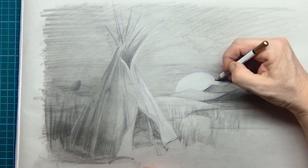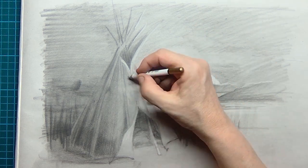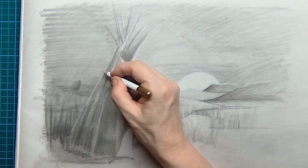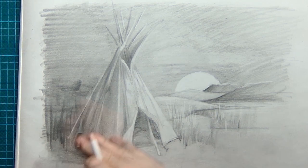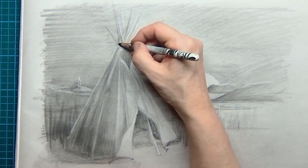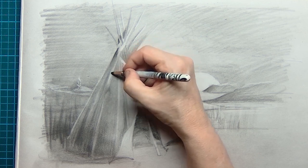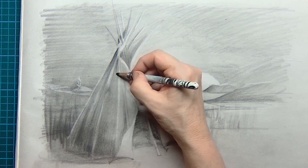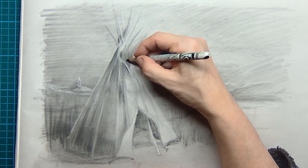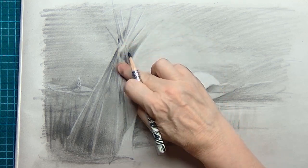That's just my way of thinking — how can I create as much light and shadow as possible to get a convincing tipi standing on the ground in between the grass? The back side of the tipi also catches some sunlight, and this is the landscape in the far distance. Once you've rubbed your pigments into the paper the contrast disappears a little, but you can easily get the contrast back by going in again with the charcoal pencil to get those details back.